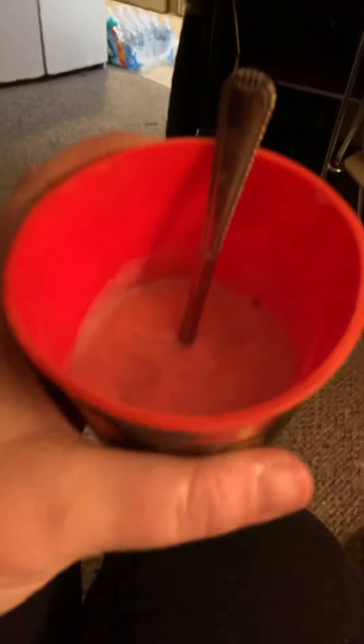I made myself this yummy strawberry smoothie. I've already taken a couple bites, but for you guys, I am going to take a bite of it for you so you can see me try it. Mmm, so good. I love it.